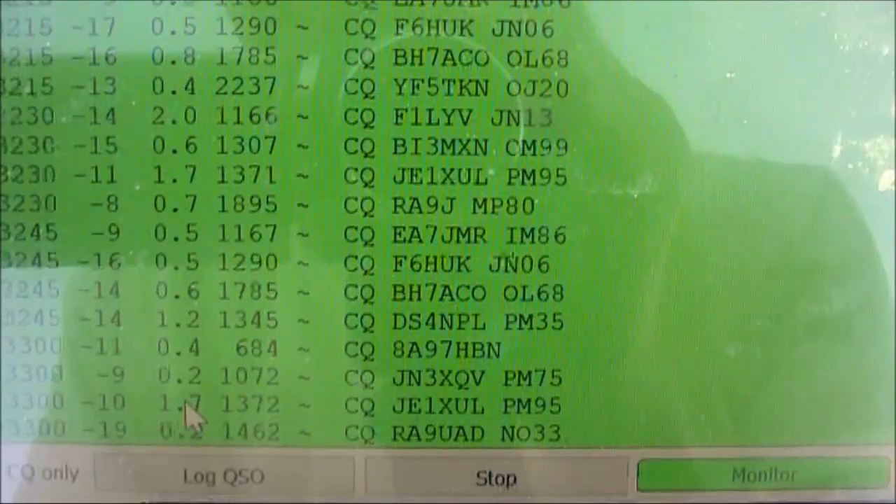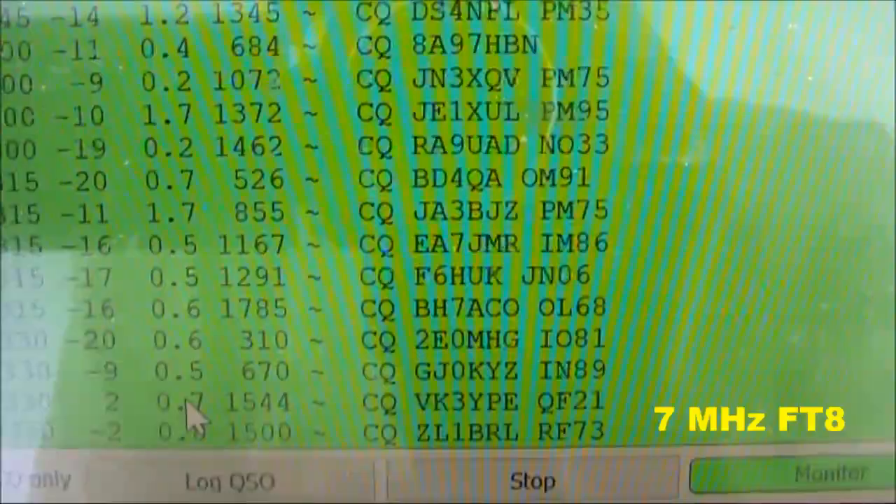This is back to 7MHz, and you can see the stations calling CQ.